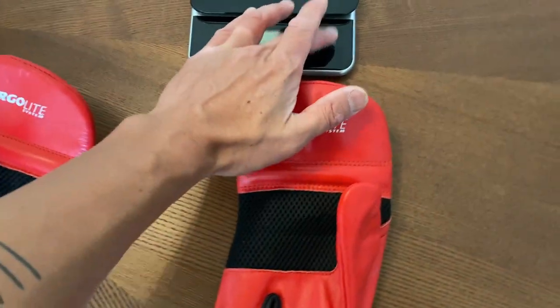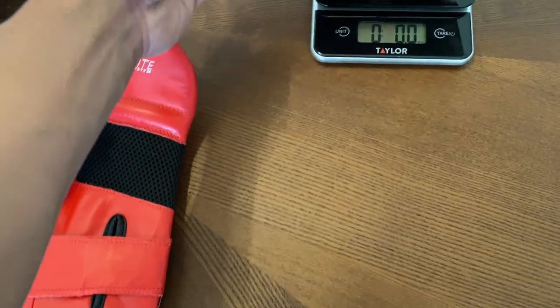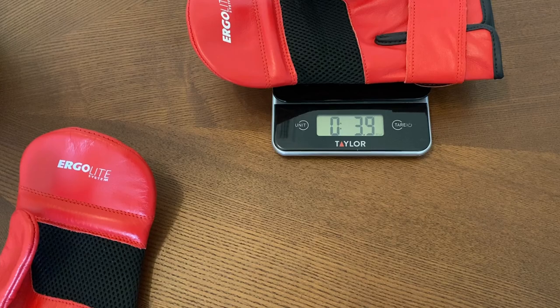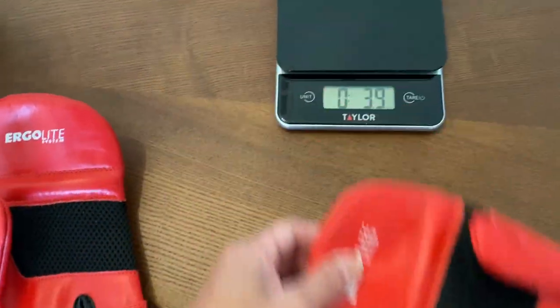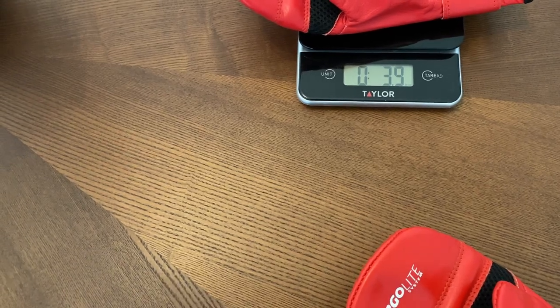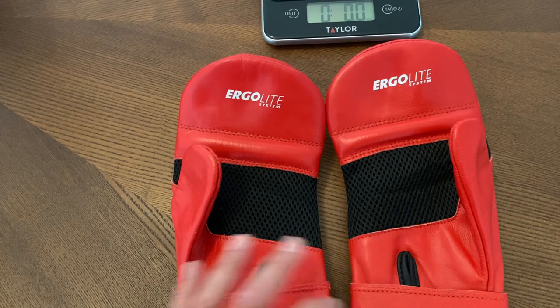I'll go ahead and put these on the scale. Not sure how much medium-sized bag mitts will weigh, but we'll find out. The right bag mitt is right at — let's round up to 4 ounces. And the left one is exactly the same weight, 3.9 — so let's round up to 4 ounces each. Exactly on weight with each other.